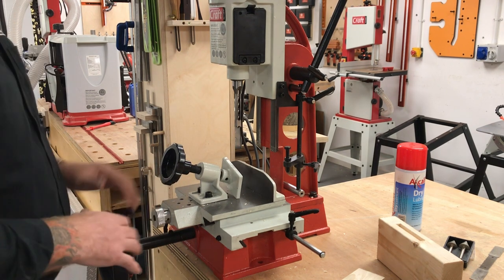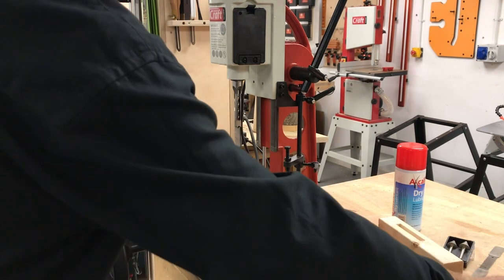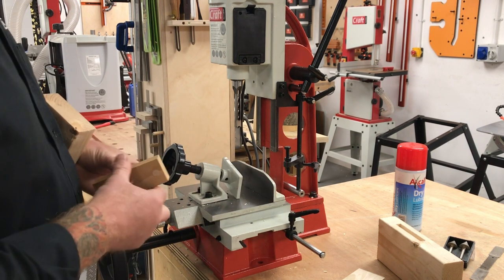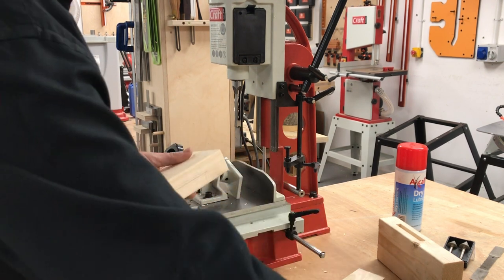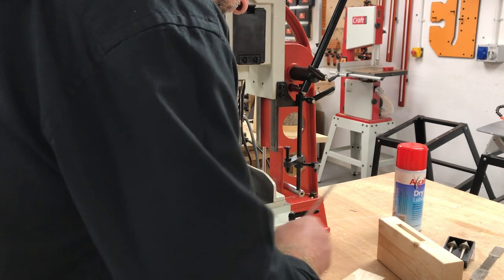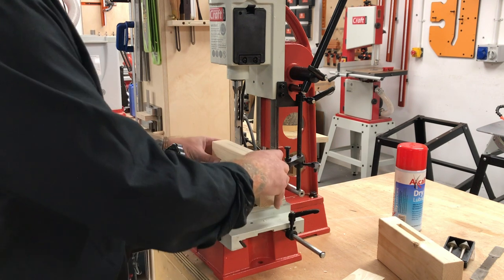I'm going to set up to drop a mortise into this block to receive this little stumpy tenon. I'll give myself a centre line first — not all mortises are central but this one is. I'll drop a centre line down and measure the length of the tenon to establish where the mortise starts and stops.